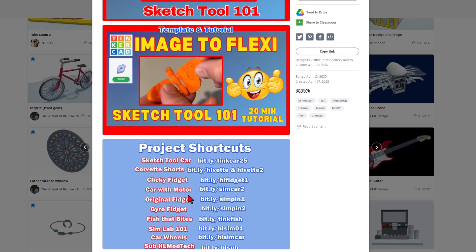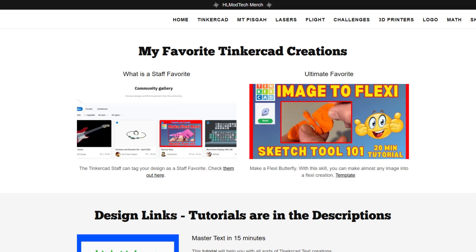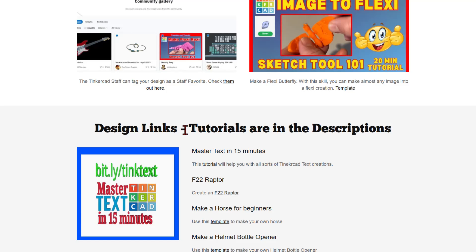If you check the images, you'll find other cool projects as well. As I bounce back to my website, I do want to highlight that some of the projects I create do not earn a staff favorite, but I feel they're worthy of your skills. This is a cool way to take an image and make it into a flexi design. The tutorial is right here, and there's a template. Down below, I'm going to share more projects that I think are worthy of you checking out. I'll add a new one of these every week or so.